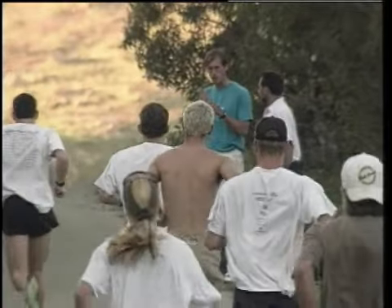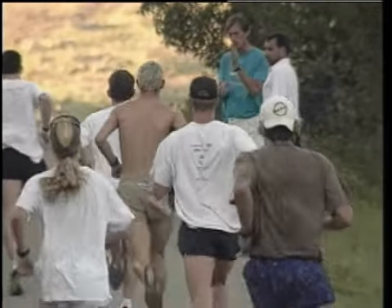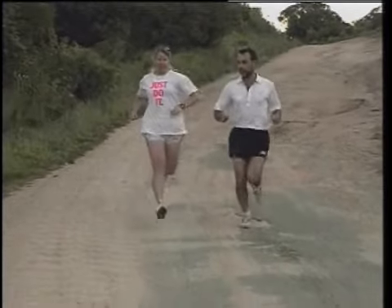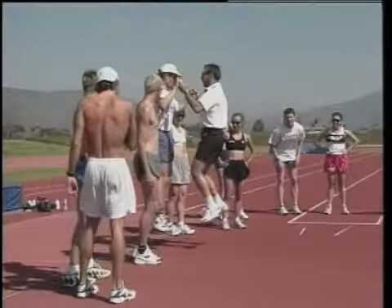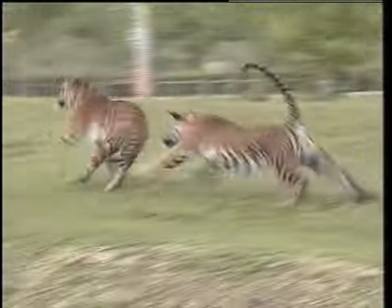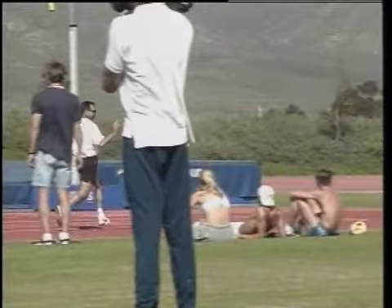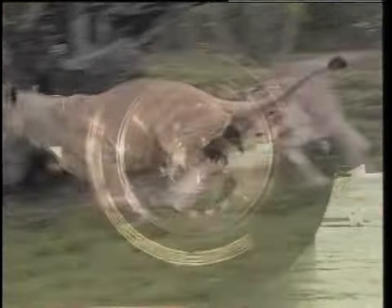Most important is realizing that for running, using external energy or gravity to your advantage is more important than using your internal energy. Research conducted by scientists on the proper use of the body's energy has concluded that by using muscle elasticity in any sport, the athlete saves up to 50% of the metabolic energy.